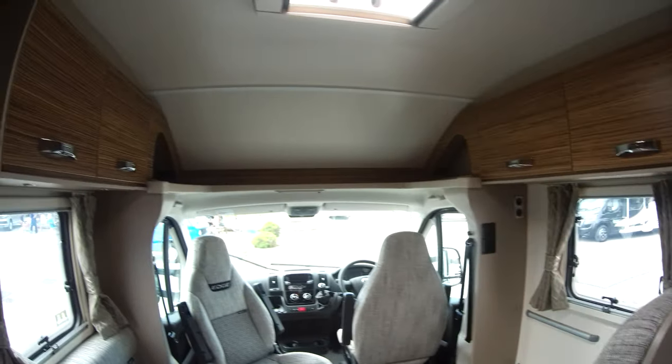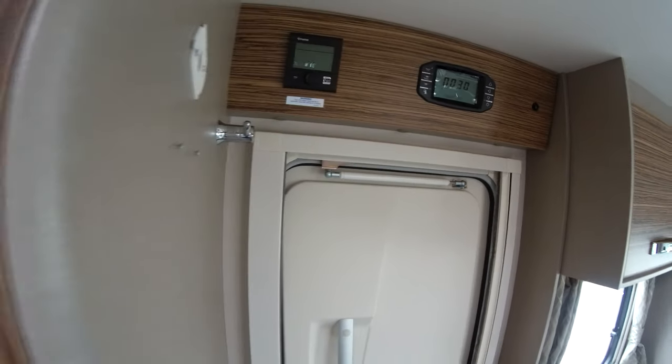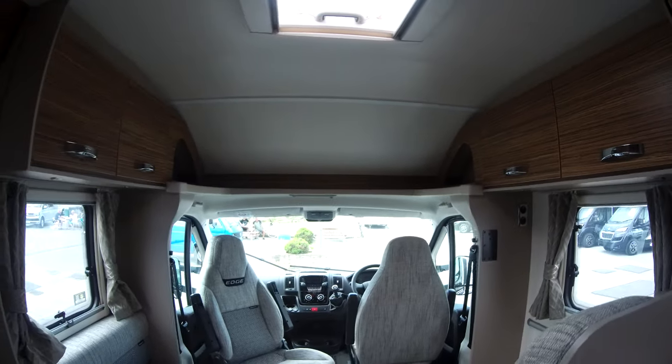On board is the Swift command panel, the smartphone app, which allows you to manage your onboard functions to the motorhome remotely.